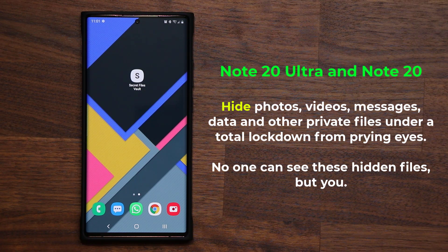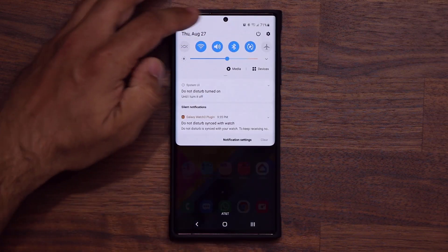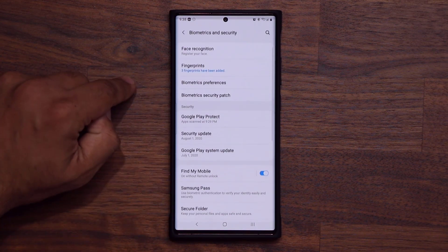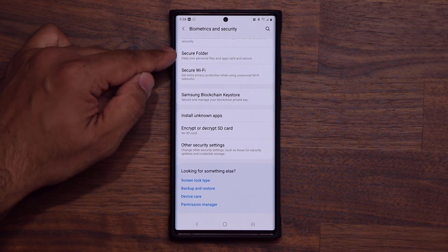It works in a fantastic way, so let's dive in and discover how it works, and of course first let me show you how to actually set it up. So the very first thing you want to do is set up the secure folder for the very first time. Go into your settings, then scroll down to Biometrics and Security. Click it, scroll down again, and you're going to see Secure Folder right here.